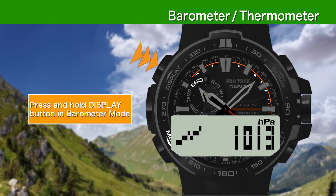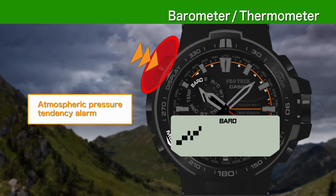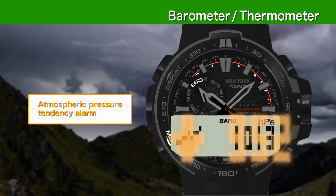Pressing and holding the display button in barometer mode allows you to set an atmospheric pressure information alarm that sounds an alarm and flashes an arrow to indicate significant pressure changes.